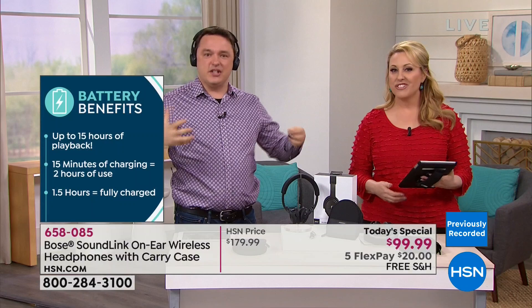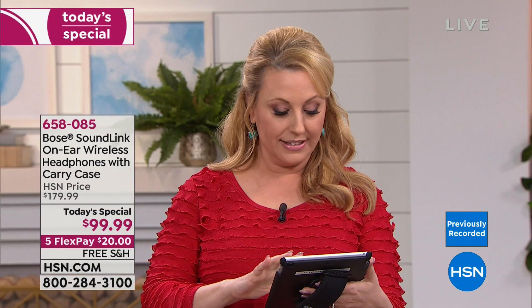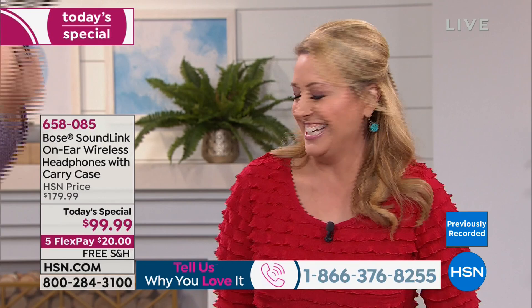We're live on Facebook — shout out to Jason, Xena, and Scott! You can also call in live on our toll-free testimonial line: 1-866-376-8255. We all know the Bose brand and have thought, gosh, it would be nice to have the best of the best. Under a hundred dollars — this is the lowest price HSN has ever done, and the lowest price anywhere.